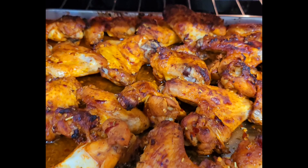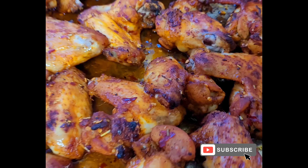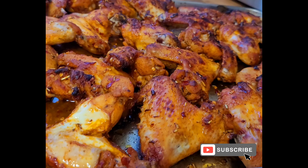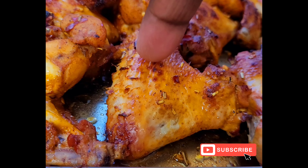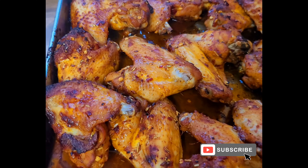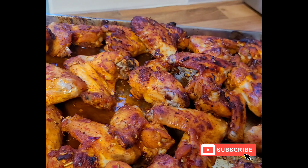Finally, the chicken wings are ready to go. Look at this one, look at this one and the other one as well. Guys are going to really enjoy.